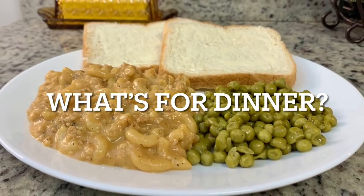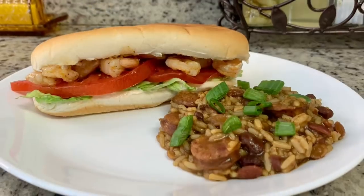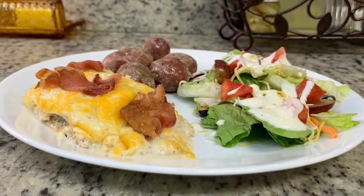Hi, I'm Megan and welcome to my kitchen. In today's what's for dinner video, I'll be sharing what meals we had this past week. Our dinners were easy to make, budget friendly, and delicious, so if you'd like some weeknight meal ideas for your family, just keep watching.